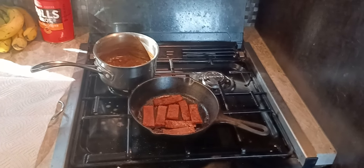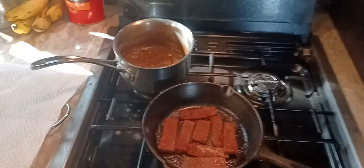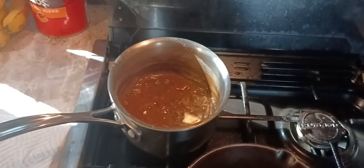Whoever was in charge fixed them up some rice, put a hamburger patty on it, put gravy over it — and there's my gravy. I've already sautéed the onions and mushrooms and put them in there.